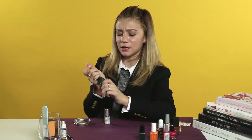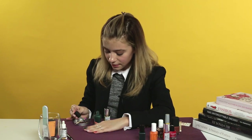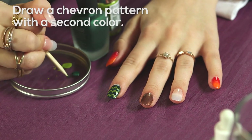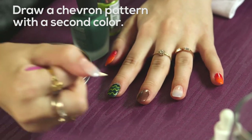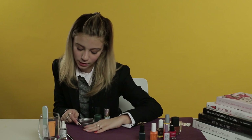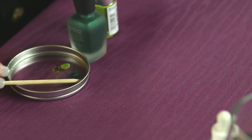Now we're going in with our matte green. This is kind of a mini experiment, but I think it'll look cool because I'm mixing the matte and shiny polishes — and this has a little bit of shimmer in it, so I think it'll be really fun. You just want to leave a tiny space between the dark green, this shimmery green, and the light green so you can really see all three colors. And there's your chevron.